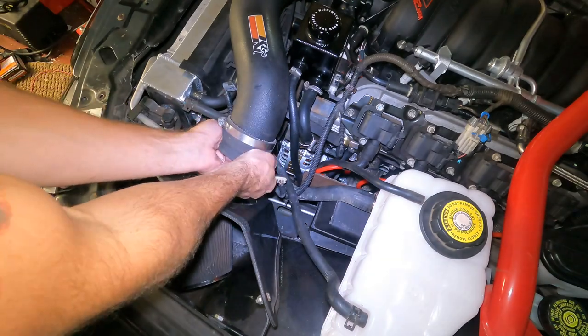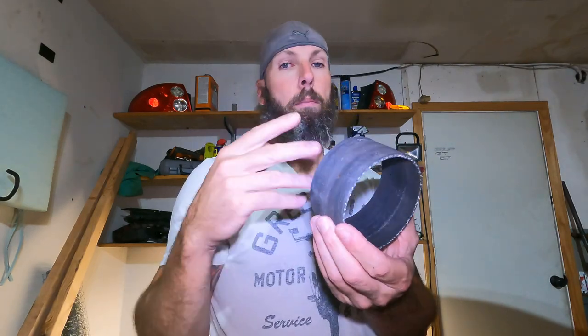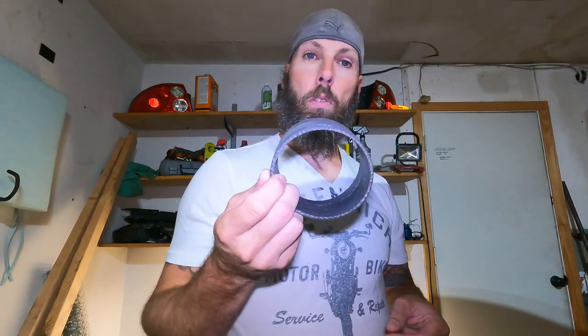I'm also going to take this off because I need something to measure the pipe with — I'm bringing this to whatever hardware store is most convenient. I should be able to bring this to Home Depot and find a pipe that fits. I'm going to go with plastic because metal traps heat a lot easier, but if I can't find anything plastic then I'll go metal, which is no big deal.